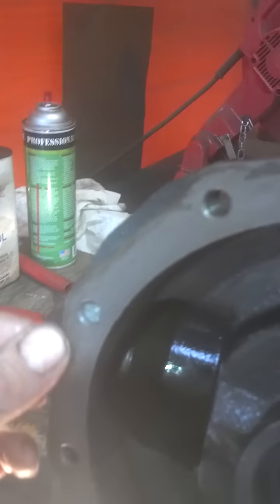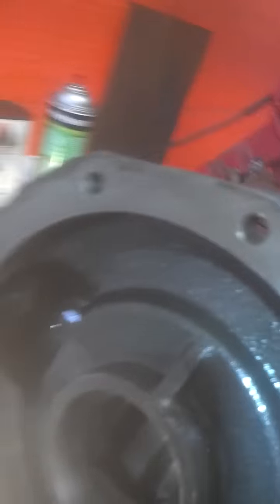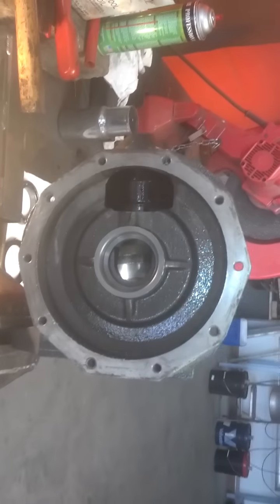You'll want to get a good sealant, not RTV — something a little more heavy duty. Seal that case up. I think we've got some Permatex here. It looks kind of like the gas seal stuff you use in plumbing, but it's a very sticky, semi-permanent bond. So we'll show it going back together tomorrow and get that little baby pulling some logs.